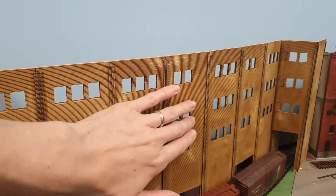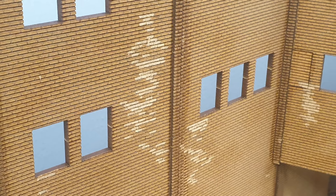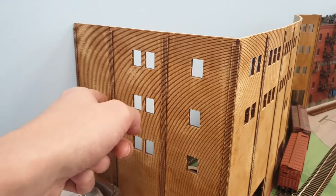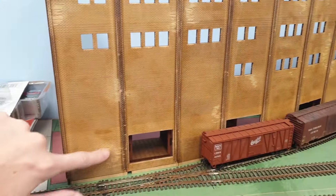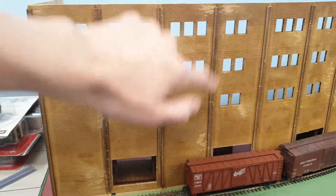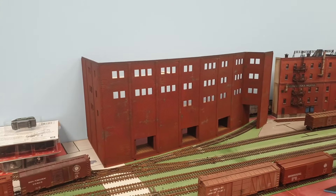After a good dusting, with an exacto knife I took out loads of bricks. I first marked it with a pencil to create a little bit of a nice random effect and then just plucked them all out. That was quite some hours of tedious plucking.